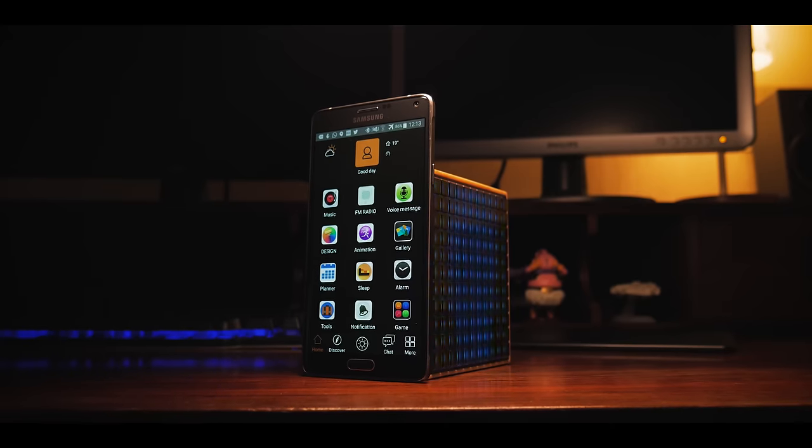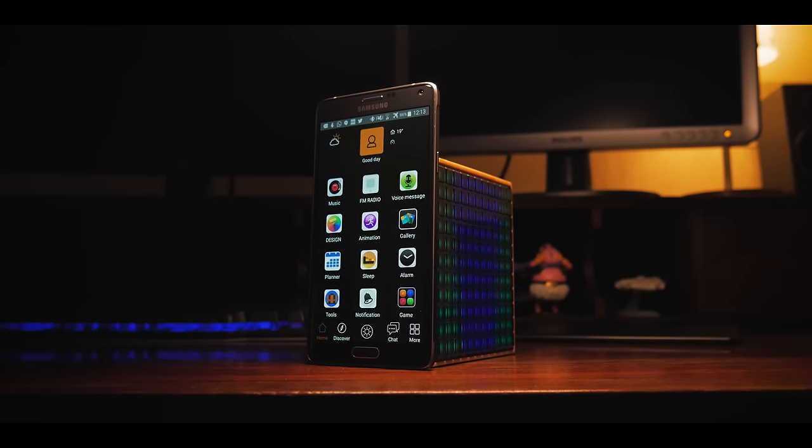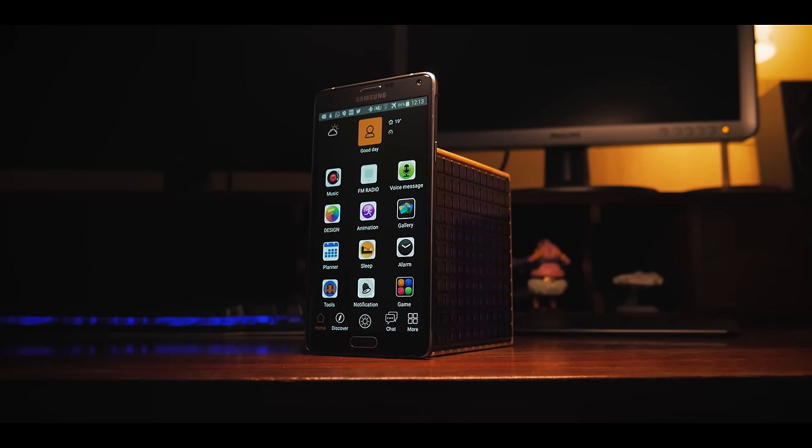In short, if you're only looking for a Bluetooth speaker, then you might want to pass on this one, but if you're looking for an awesome gadget for your setup and you also happen to need a speaker, then look no further.